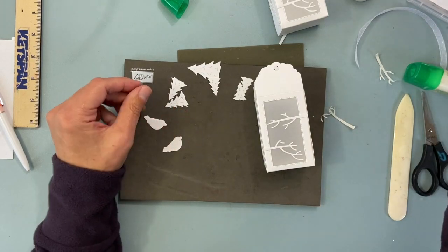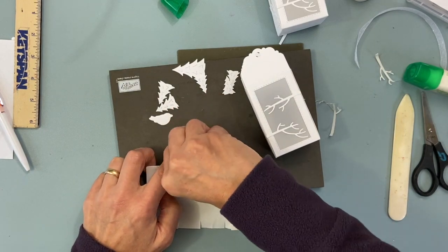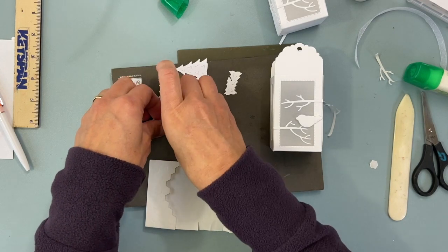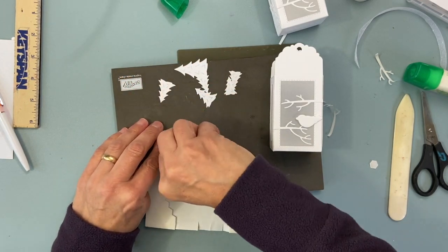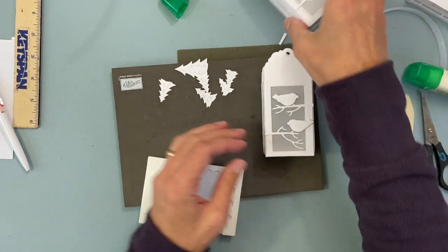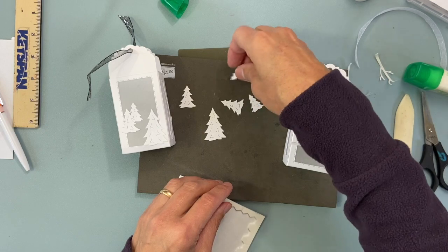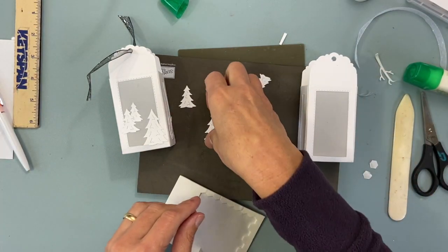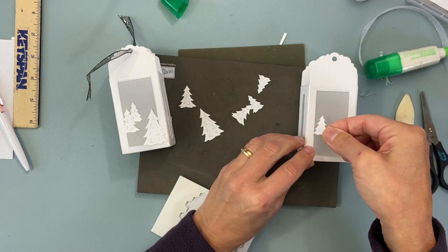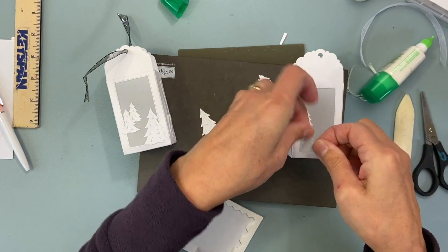I used dimensionals for my birds — a full-size bird fits right on there. Put one bird here and the other bird on top, just anywhere on the branches. When you put glue on the vellum it does slide a little bit, so stick it down and check it in a few minutes to make sure it didn't slide out of place. I'll pop up the big tree — some of mine I glued all the way down, some I popped up.